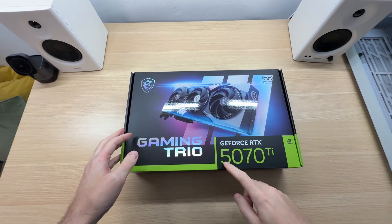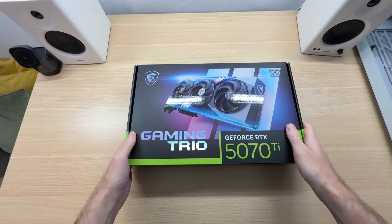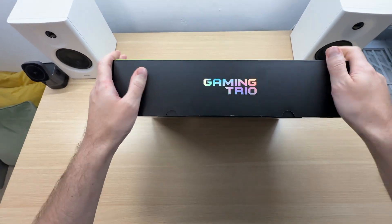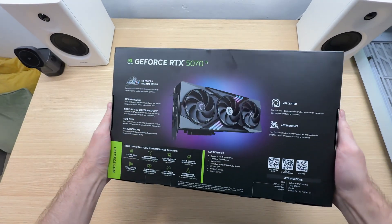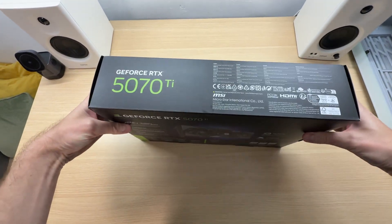Let's unbox the MSI RTX 5070 Ti Gaming Trio OC Plus and take a look at its features. The box is pretty much what you'd expect — nothing special, but it looks good.